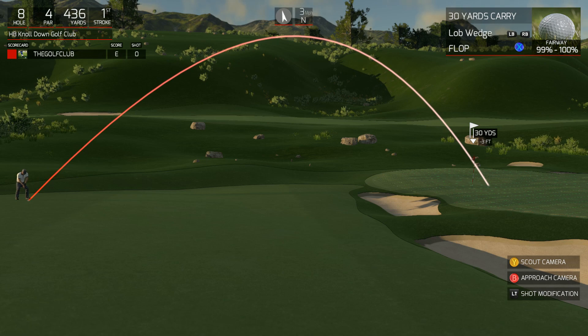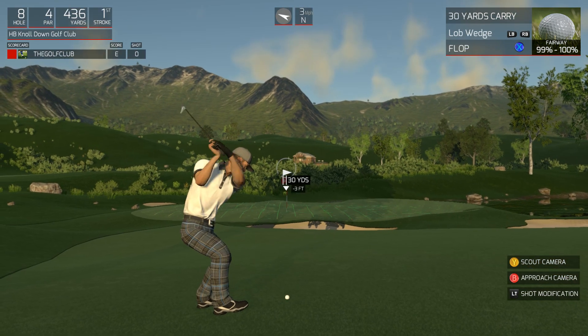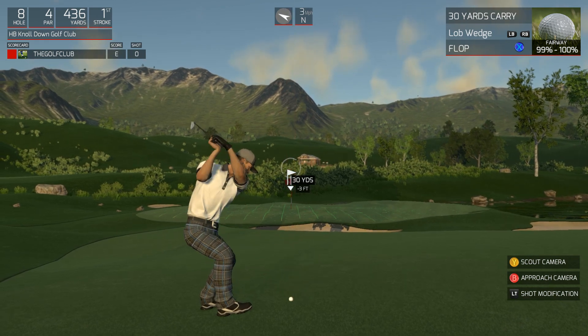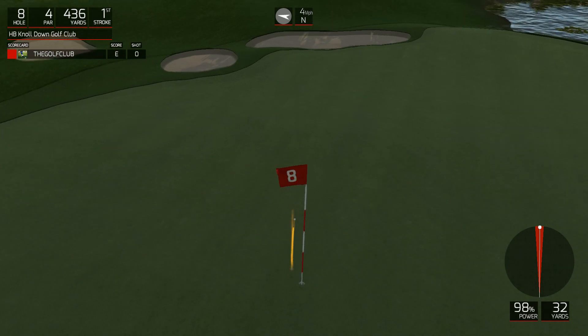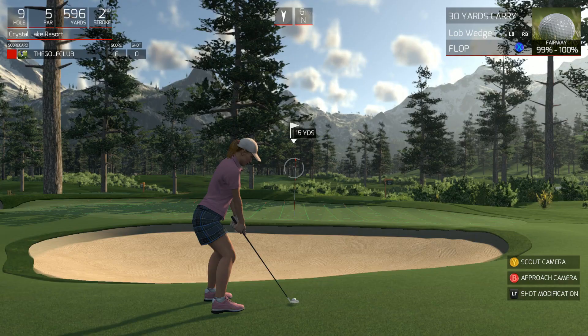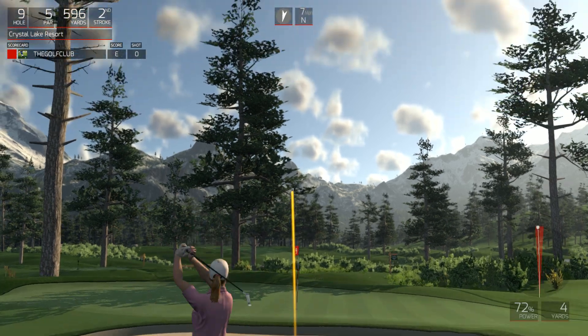The flop shot has quite a bit of backspin on it, so it's really going to bite on this green. Watch this — boom — and not much roll. If we're closer to the green, let's try taking a half swing.